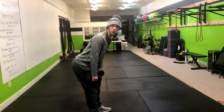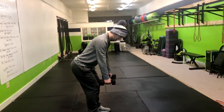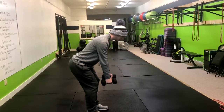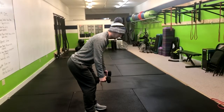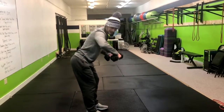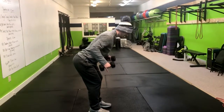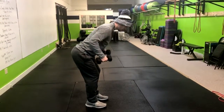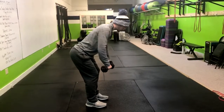From here we're going to drive our butt back while keeping our upper back nice and straight — think about sticking your butt to the wall behind you. We're going to have our palms facing each other, and we're going to think about putting our armpits in our back pockets. What that does is engage the upper back, engage your lats, and work the muscles that we want to work.